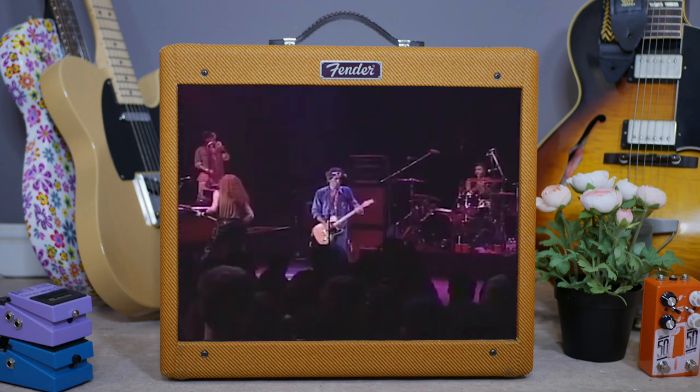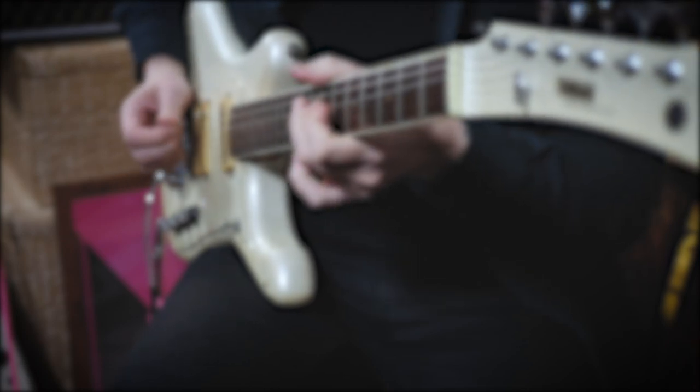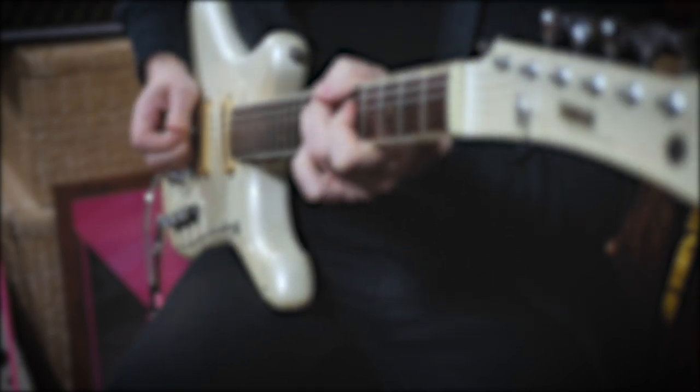So there you have it, the Guitar Nerds' top five coolest Keith Richards guitars. But what do you think? What did I miss? What did I get wrong? Let me know in the comments — I'm sure you will. Like and subscribe for weekly videos, and we'll be back next week with more of this guitar nerdery. Farewell.